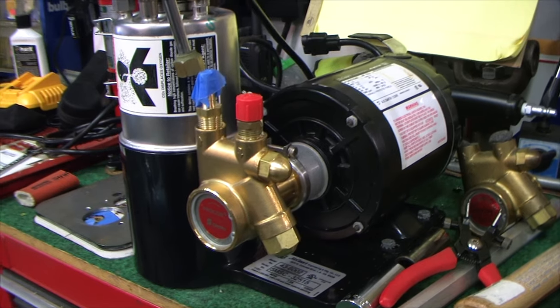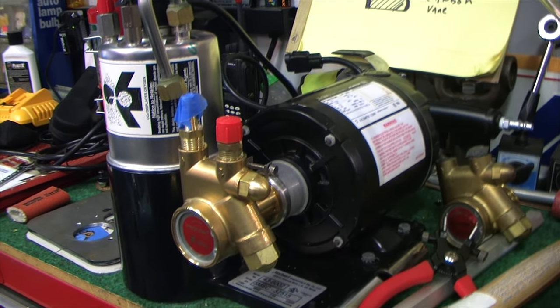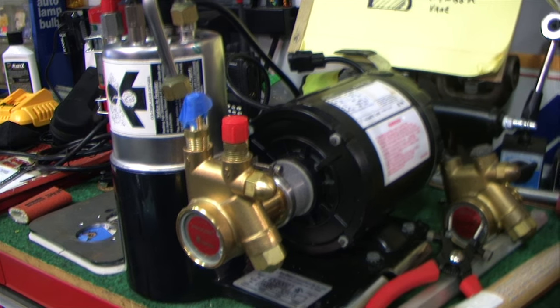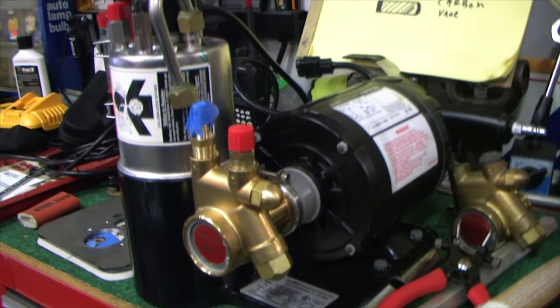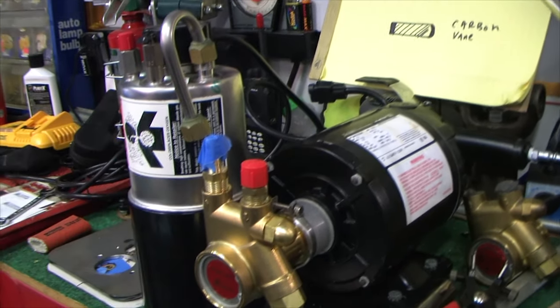The pump I was working on is a McCann's Big Mac, and this was the second one that I got because I wasn't sure if I was going to build a micro miniature TIG Cooler, so I got the smaller version, which has a much tinier little tank.